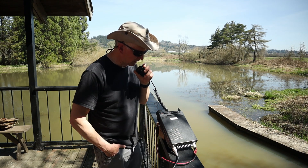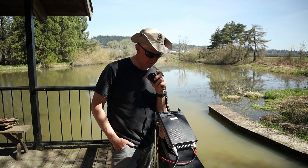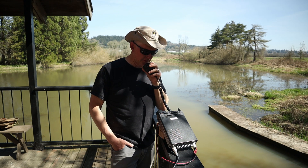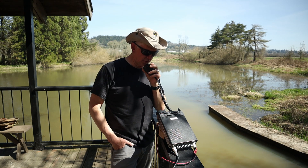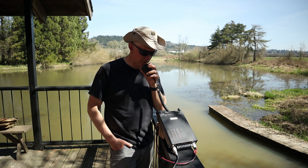Is this frequency clear? W0KNI. Is this frequency clear? CQ, CQ, CQ, any station. This is W0 Kilo November India calling out of Oregon. W0 Kilo November India on a 30-foot vertical. W0KNI.